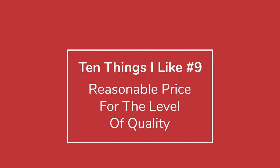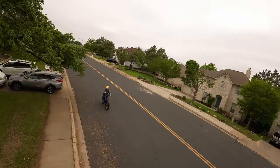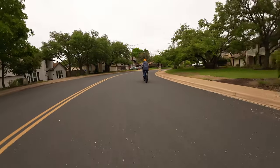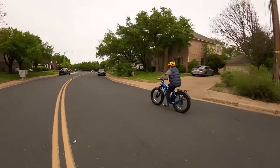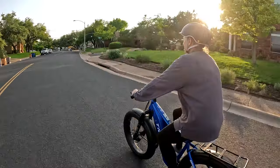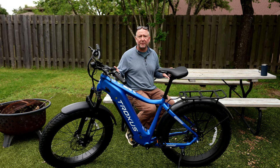I briefly got it up to 29 going downhill, so that's pretty good. This isn't a racing bike — it's a bike that gets you from point A to point B in style and comfort. The price is fairly reasonable, coming in right around $2,000. You can also get extra accessories built for this bike. For the quality, in my honest opinion, it's a good deal and a great place to start. You could give it to someone else later or sell it and probably get most of your money back.